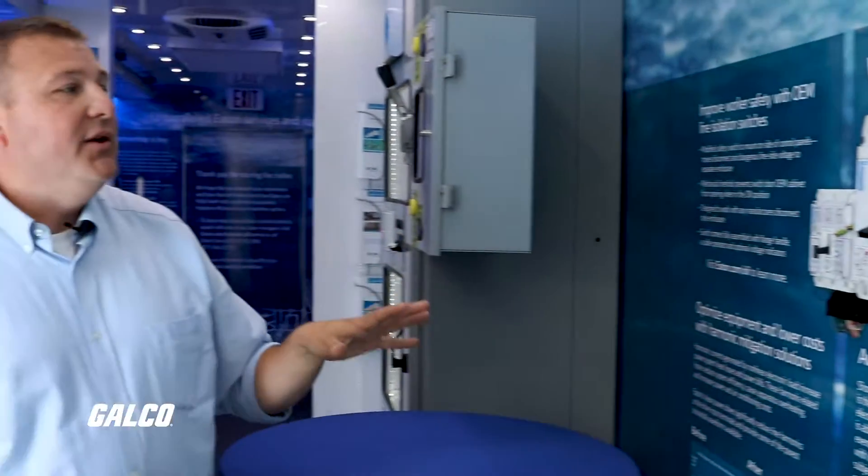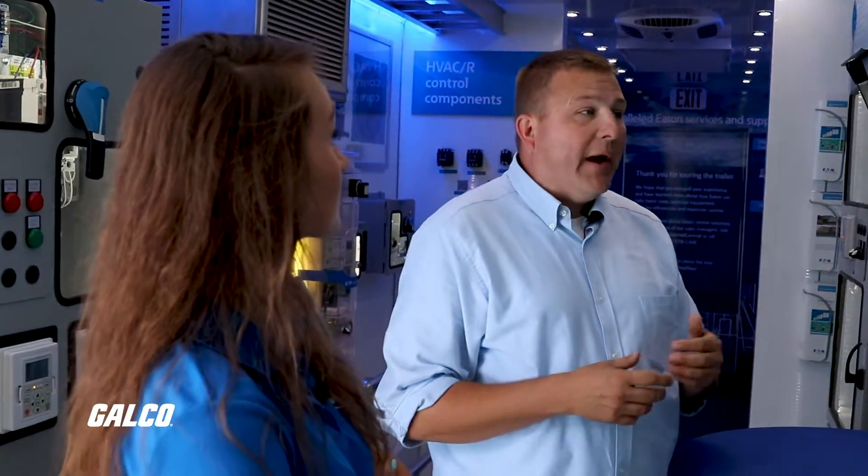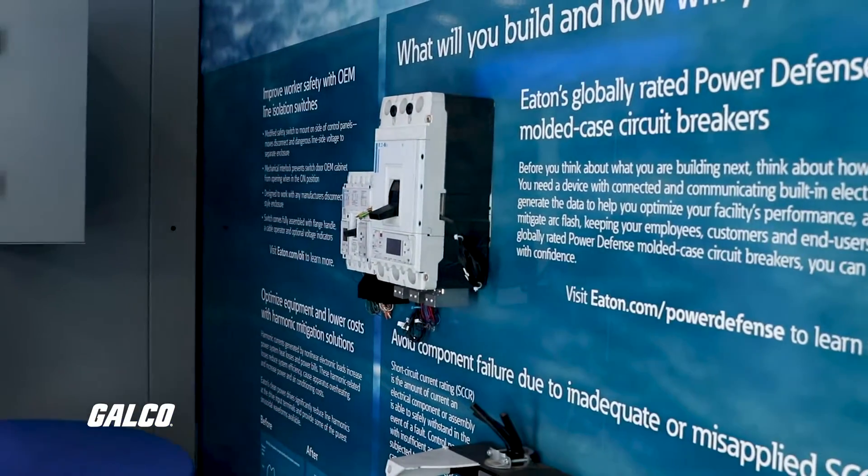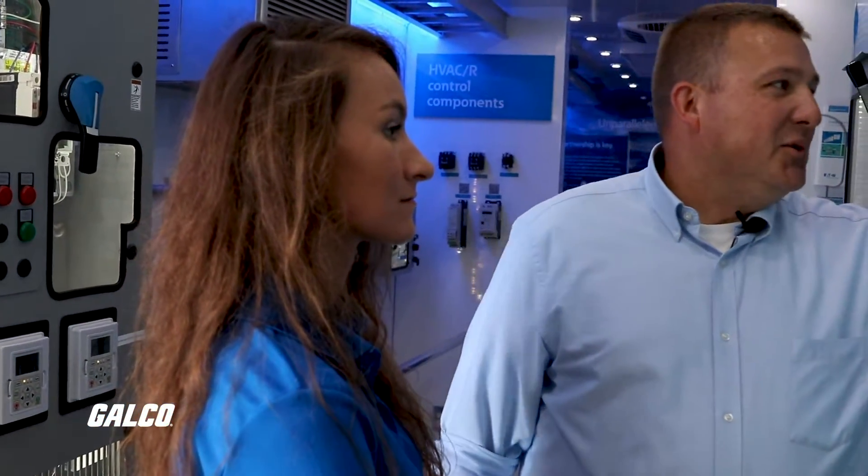It also has something brand new that no other breaker has, called Breaker Health. Based on all the parameters — why it tripped, how it tripped, how long, how big a trip it took — it'll actually tell you how much life you have left in your breaker. It can actually tell you it's time to replace it without you ever even doing anything. It's a cutting-edge, industry-leading breaker — a brand new product for us. As this trailer evolves, it'll be in a lot more of the demos, but right now we're just in the process of launching it.